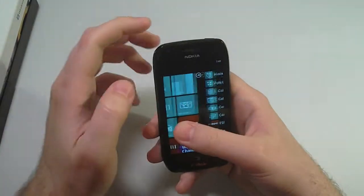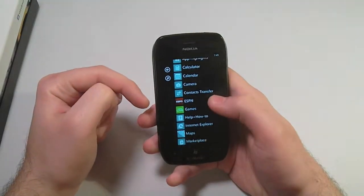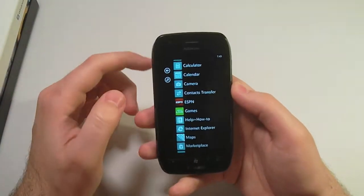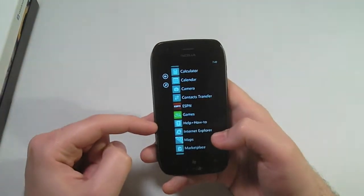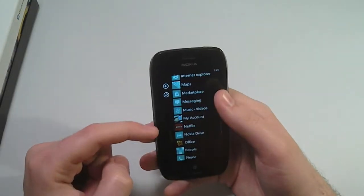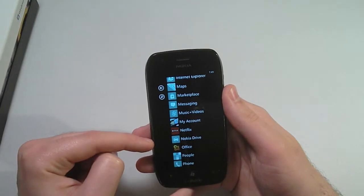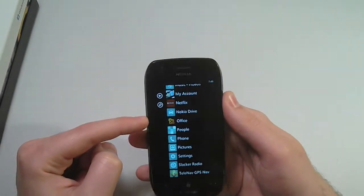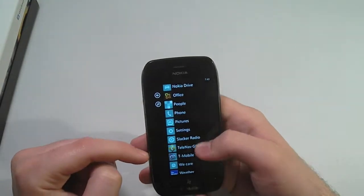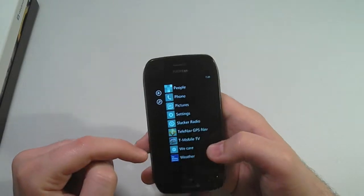Let's check out the apps. Pre-loaded, we have App Highlights, Contact Transfer, ESPN, Xbox Live Games — which comes with every Windows Phone — Help and How To, Maps, My Account, Netflix, Nokia Drive, Microsoft Office, Slacker Radio, Telnav GPS Navigation, T-Mobile TV, and Nokia's We Care.